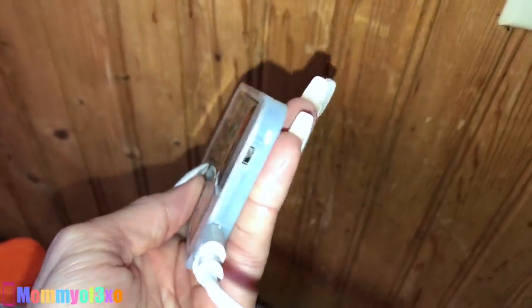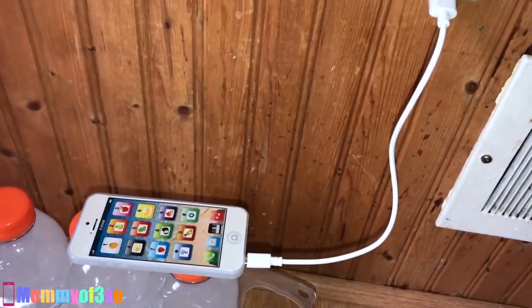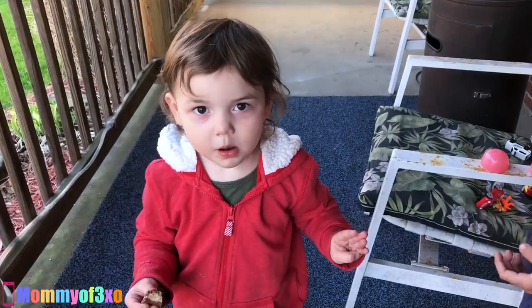I have to let it charge for an hour guys, so we're going to set it right here and then I will be back in an hour to show you how the phone works. Let's go and then come back to take it off the charger.